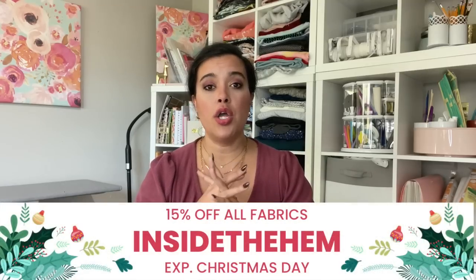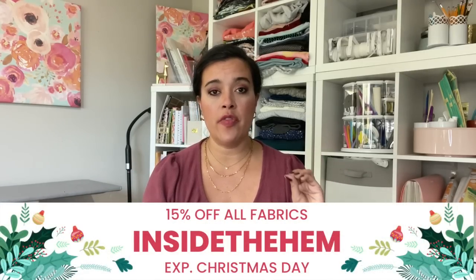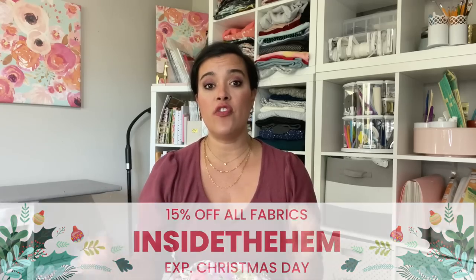They do a really fun thing called Manic Monday — it's like end-of-bolt or whoopsie cuts where they accidentally cut an order at the wrong length, offered at a super deep discount. You can see what's available on Sunday if you're a newsletter subscriber. For all fabrics, the coupon code INSIDETHEHEM — all one word — gets you 15% off all fabric through Christmas Day.